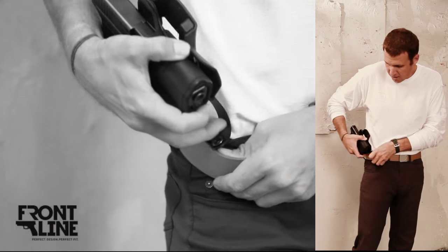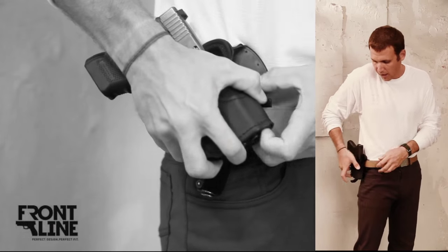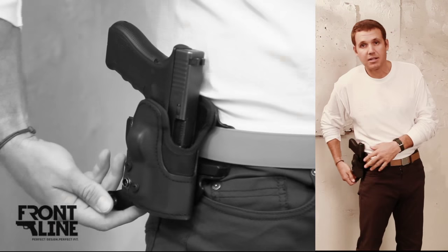If I want to put this back on my person, it goes back on the exact same way. Once it's in place and it snaps in, it's not going to come off.